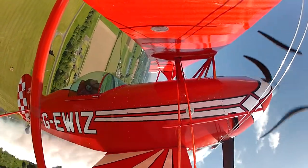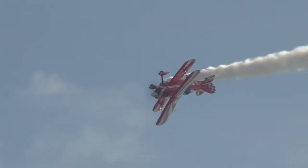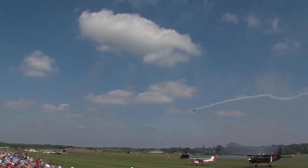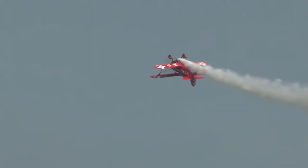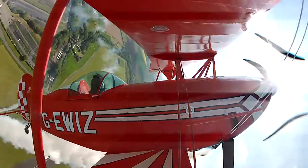See how it turns through a right angle almost straight away. And on the down line, rolling the aircraft as it comes down. Now he's going to attempt something fairly rare — a double hammerhead. He's pushing up, he's inverted, so lots of negative G.